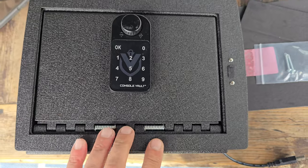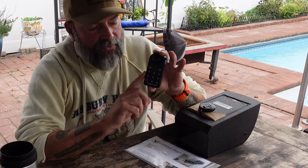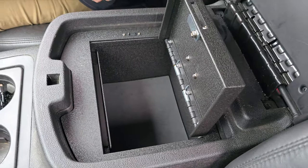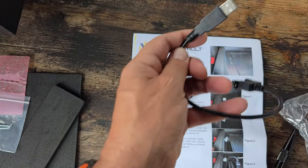The Console Vault is constructed from heavy gauge steel, rolled plate steel, welded tabs, and notch seams. It has a superior triple guard locking system. What's cool about this is it's the first vehicle that came with their new electric lock. I have a video for this specific new lock offered by Console Vault, but I'll go into a little detail on how to set it up. The safe is easy to install — definitely DIY. For this specific Silverado it was actually the easiest install I've done so far. All I needed was a Phillips head screwdriver and a flat head screwdriver.